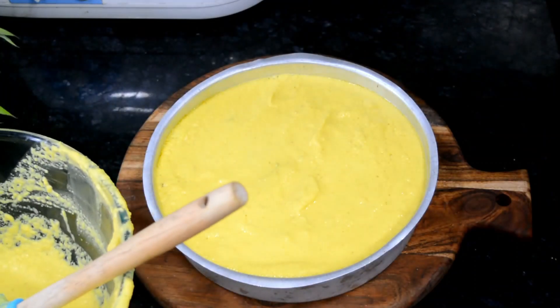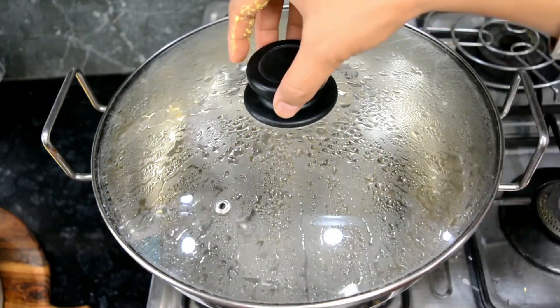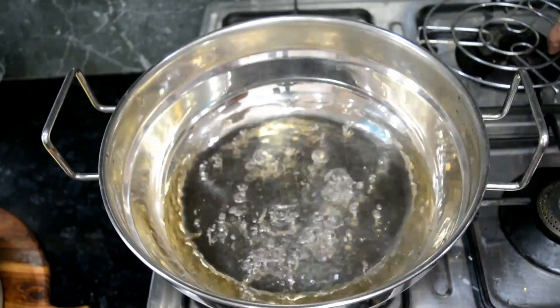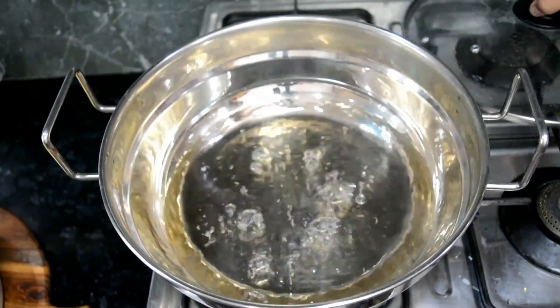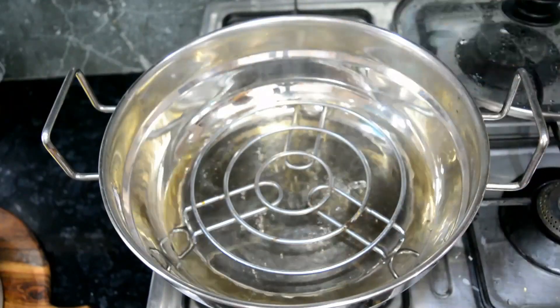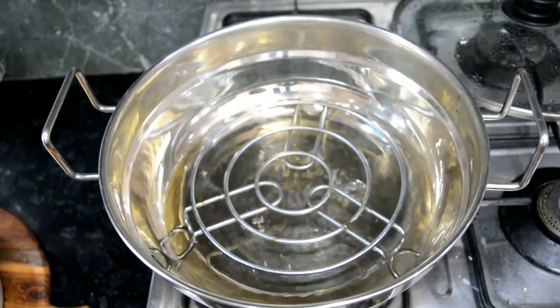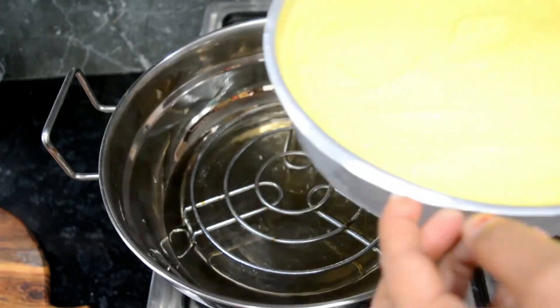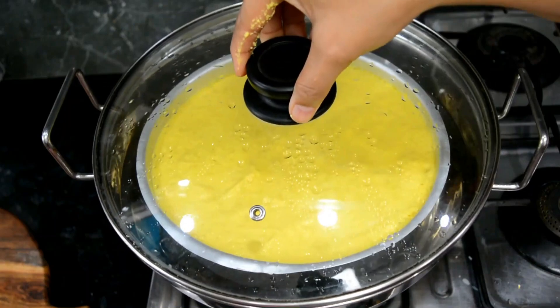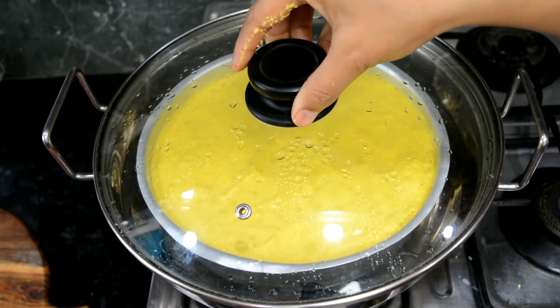I will steam this batter. We will put it in a stand — you can place it on a stand or a small katori. We will cover it on medium heat and steam for about half an hour.